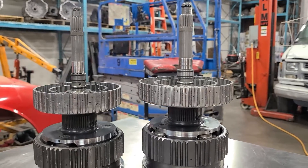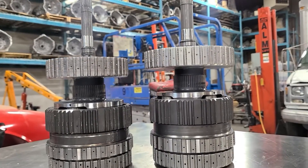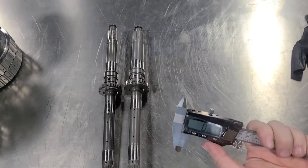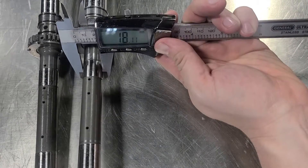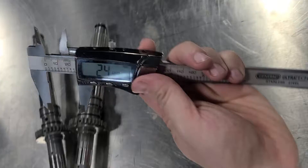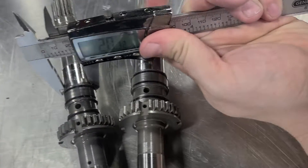Here are the gear trains pulled apart. You can see the turbo on the right is taller and physically bigger. Here's our input shaft — the turbo is slightly longer. On the bottom part they're functionally the same, but up here the turbo is quite a bit thicker.